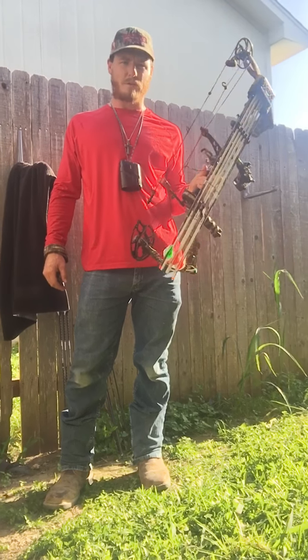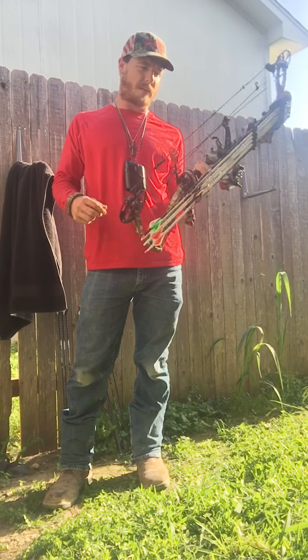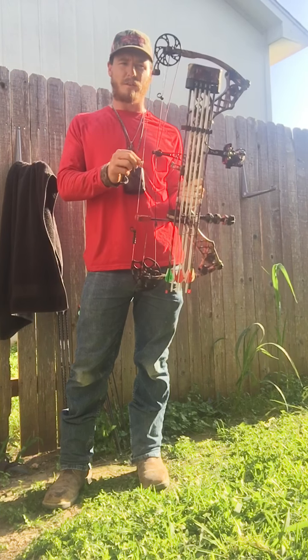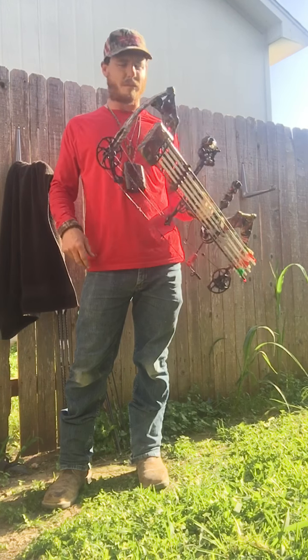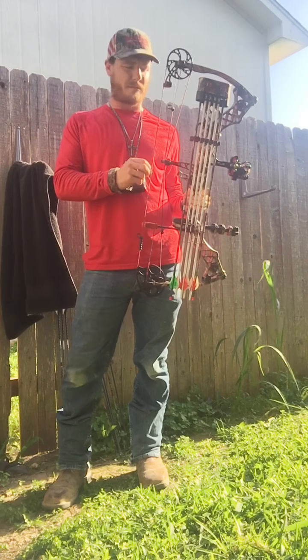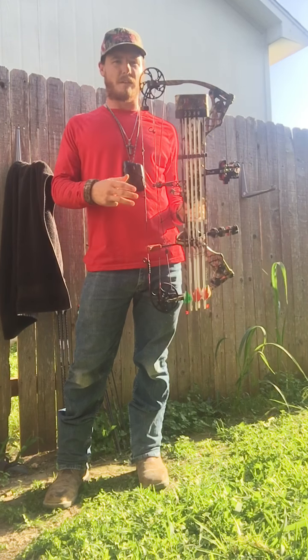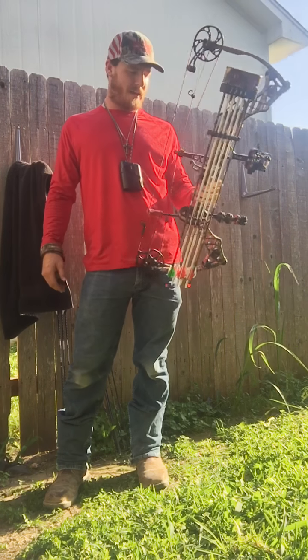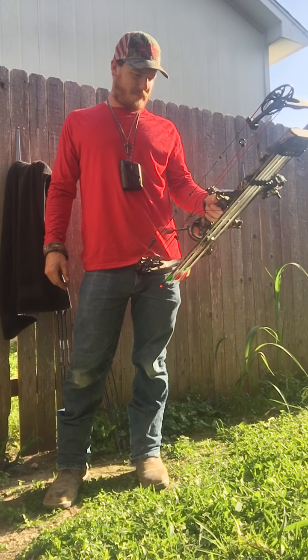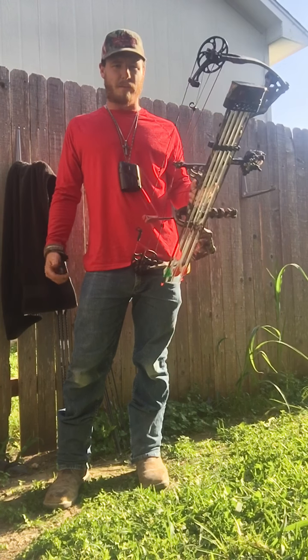I came out with new bows and I've shot some of them — the 6, 32, no cams. I like Matthews, so all the points and stuff. Not that I'm not a fan of them; they're great bows, but this is just my setup. This is what I like. Two seasons it's done me great. It's made every shot that I wanted to make.